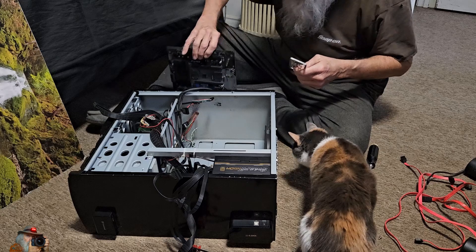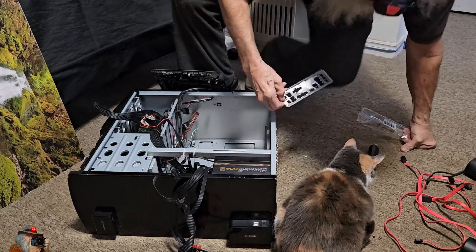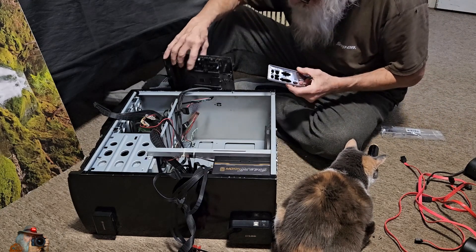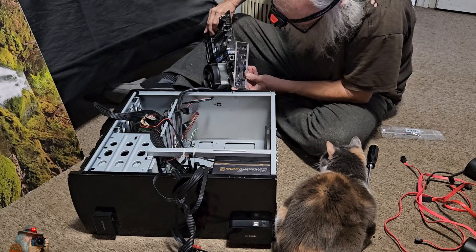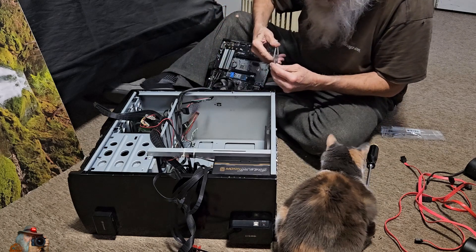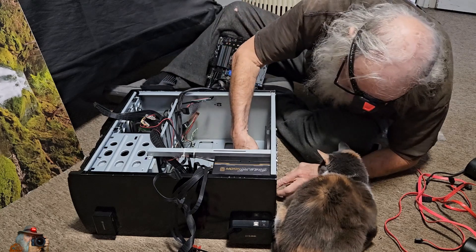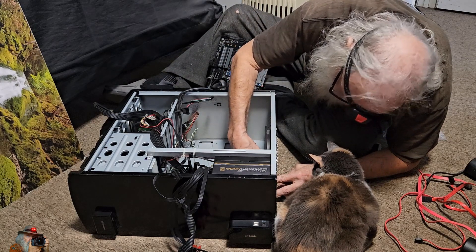The I/O panel on the back is always different — whenever I change a motherboard we have to change that. Next time I do a build it's gonna be a water-cooled case with all the features. This is just sort of a stop gap to see how it'll work, but it actually worked out really well in the end.